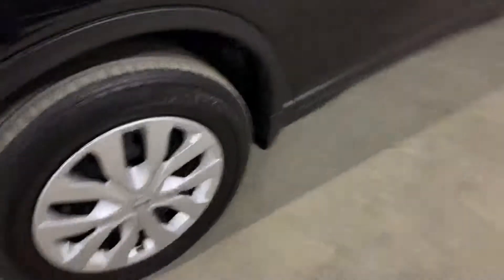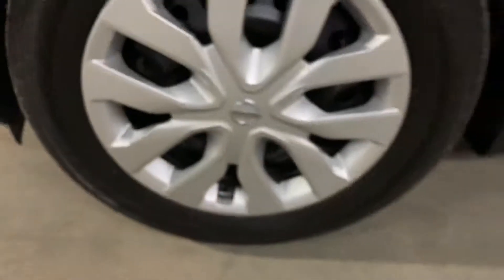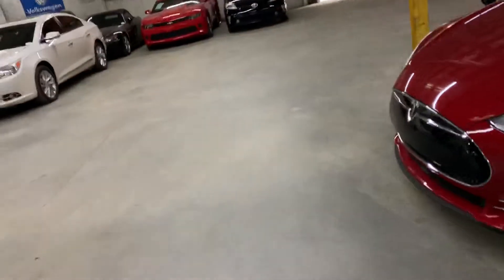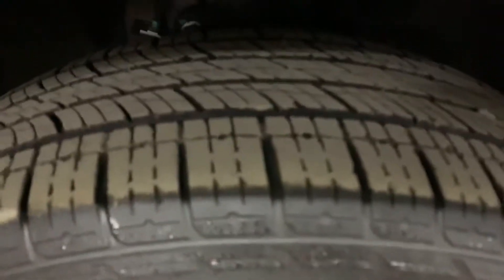You can come out and test drive it if you'd like. We are at AX Autos here in Atlanta, Georgia. The tires are still in pretty good condition — as you can see the tread, they still have some pretty good tread on them. The rims are looking very good. As you can see the tread, you can still get some good mileage out of these tires.